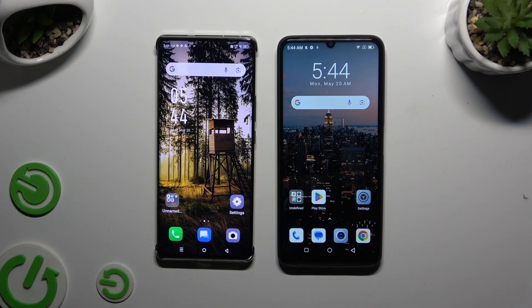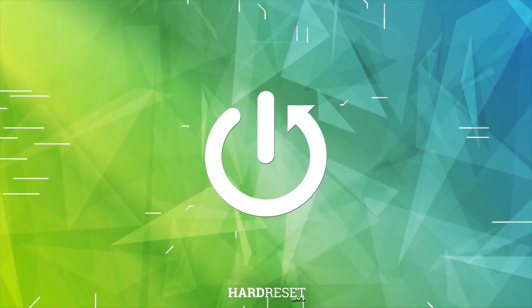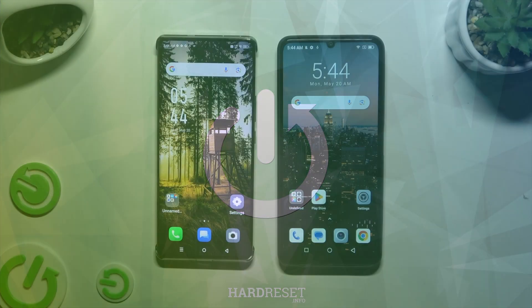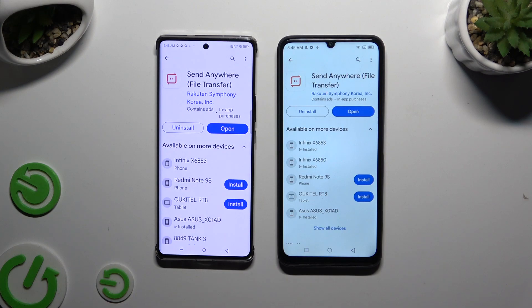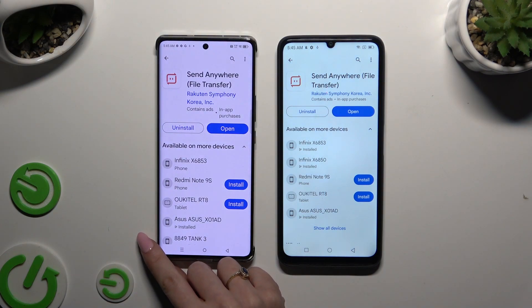Today I would like to show you how you can transfer files from Infinix Note 30 Pro to an Android device. Begin by launching the Play Store on both devices and getting an app called Send Anywhere. When it's ready, open it.